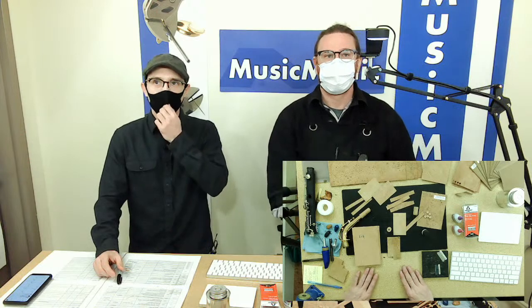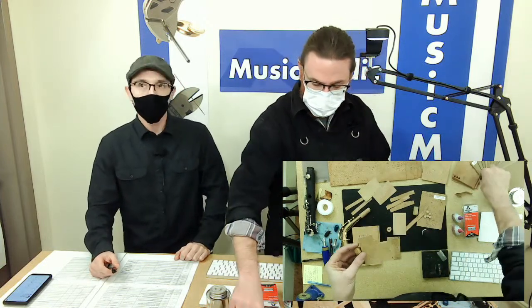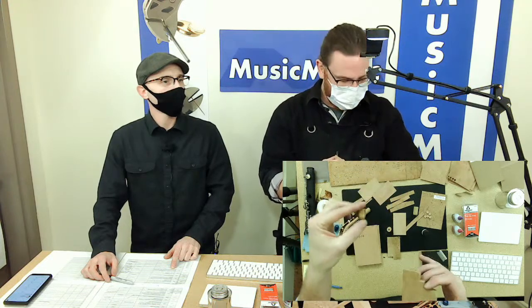In our previous video we talked about making your own palm key risers by laminating natural cork together. You can absolutely do the same with tech cork — I'd probably use the larger 2.6 mm thickness. Here's a natural cork riser: the rubber ones are great but tend to slide off. What you do is trim it to size, hollow out the inside so it fits flush against the palm key, and then epoxy the whole thing to the key. We'll have to do another video on installing palm key risers, and using cork for side keys is a great technique from the sax pro shop.